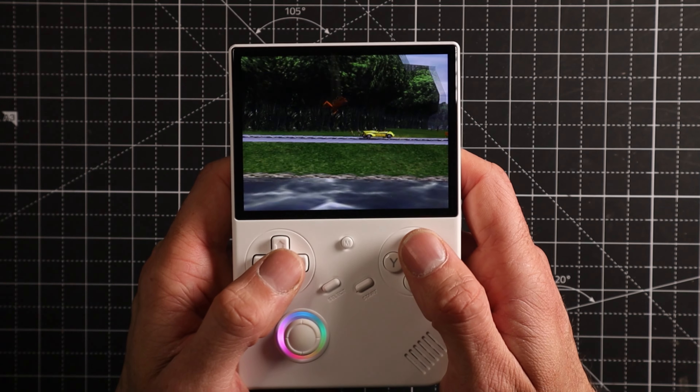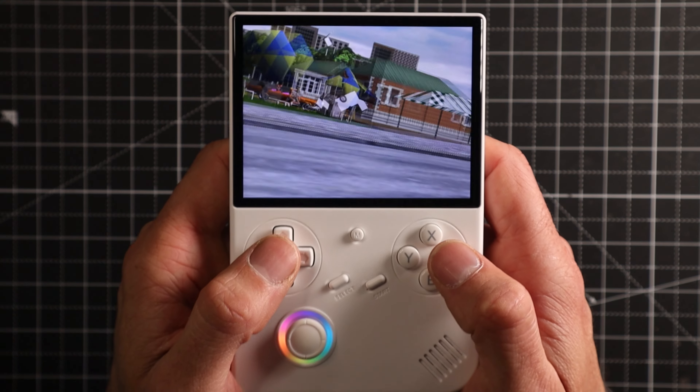We're going to have a look at the RG40XXV — a device I talked about in a community post. It's from Anbernic. You can also win this; all you have to do is leave comments down below and I'll choose someone in the next week. So is it worth it? Well, let's have a little play.